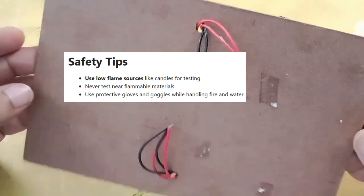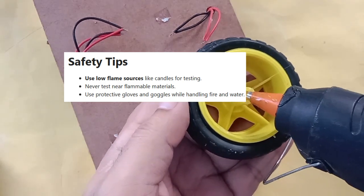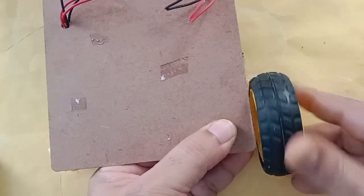One safety warning before we start building the project: this project needs fire for testing, so be very careful. In the demo, I just used one magic stick to test and it worked, so be very careful.